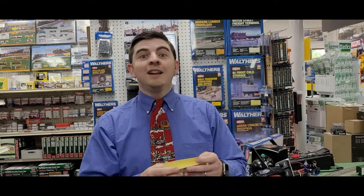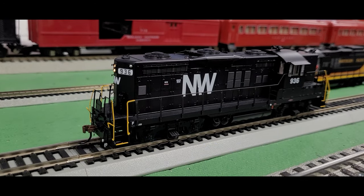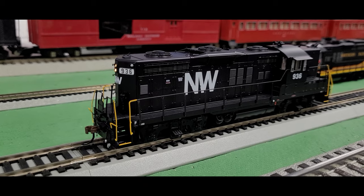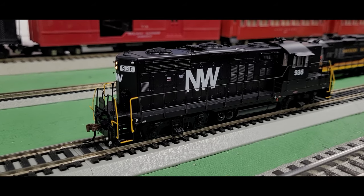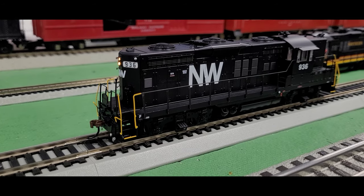Here's the Yankee Dabbler trivia question of the day: I have all my GP18s on the track — are they all facing the right way? Comment on our YouTube page to answer that. All these diesel locomotives come with DCC and Tsunami sound, and we're selling them here at Yankee Dabbler for $254.98. That is a good price point for a high quality diesel locomotive. And as we like to do on this channel, let's get them fired up and see what they sound like.